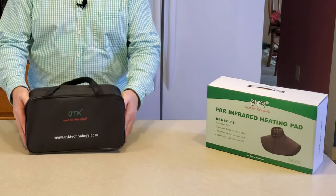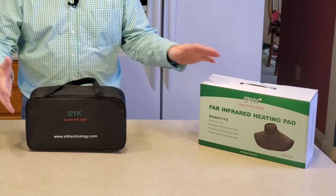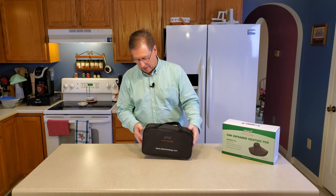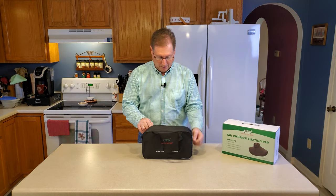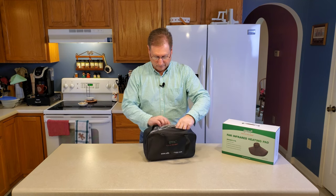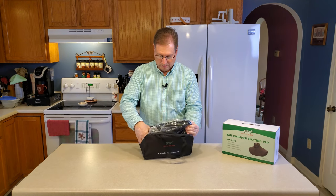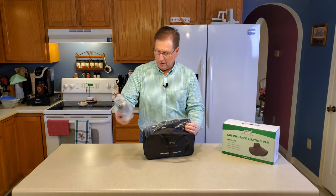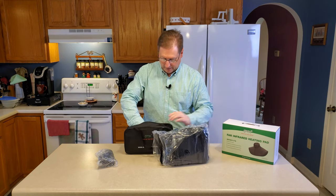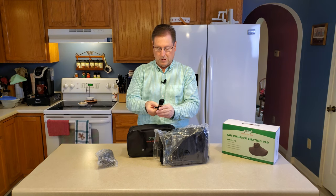I really appreciate that. You can always put it back in the box, but a lot of us kind of toss the boxes or they get lost in time. So let's open it up and see how it's packaged. You've got what I think is the power and control unit, the carrying case, and a strap of some kind.